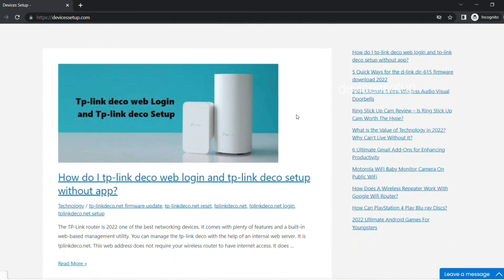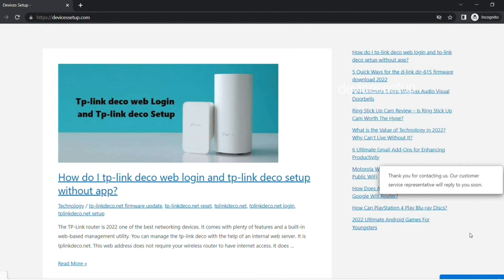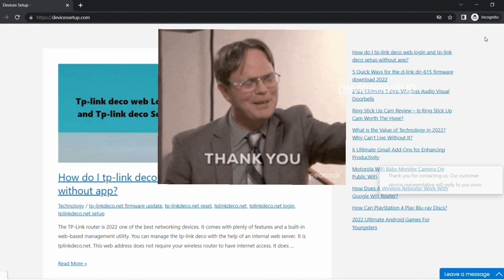We also provide independent support for different devices like computers, printers, cameras, routers, and more. If you need help, get in touch with our representative on our official website at www.DevicesSetup.com. I hope you have a wonderful day ahead.